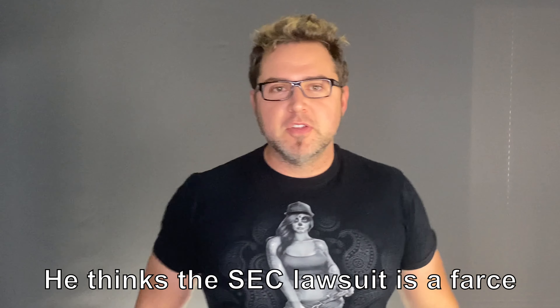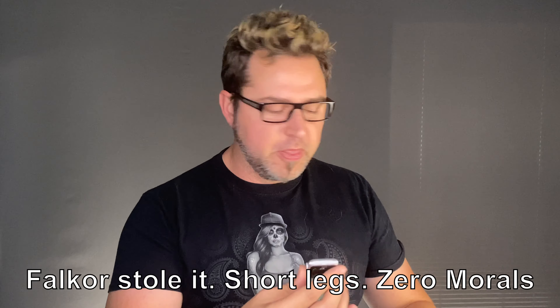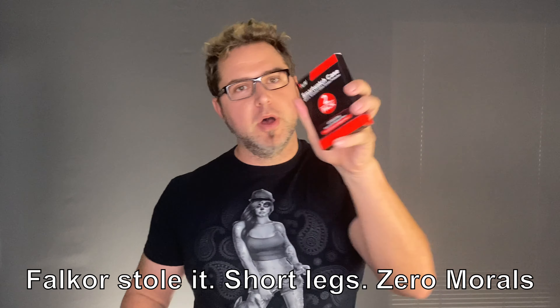It's Neon Keegan and Falkor the Crypto Corgi. Let's do some cool stuff. It's Neon Keegan and Falkor the Crypto Corgi. All right, guys, let's get right into it today because I hate the bullcrap of 10-minute intros. So today here with Neon Keegan and the Crypto Corgi, we are going to do something for my brand-new Apple Watch that I just got.